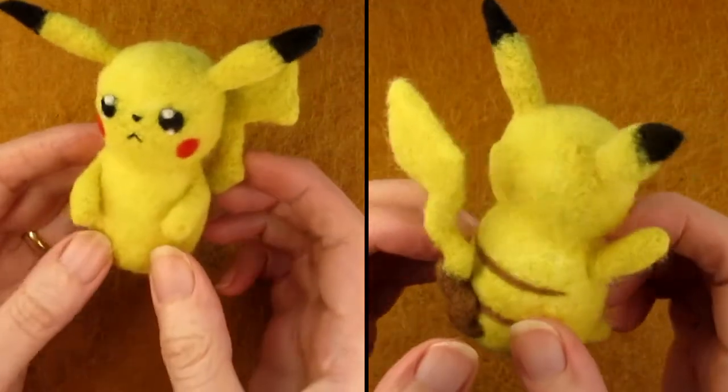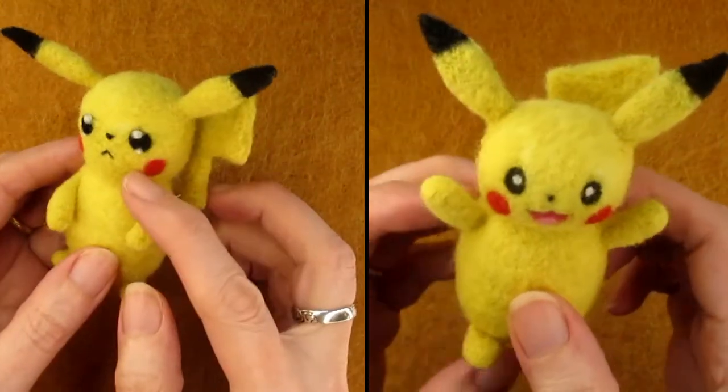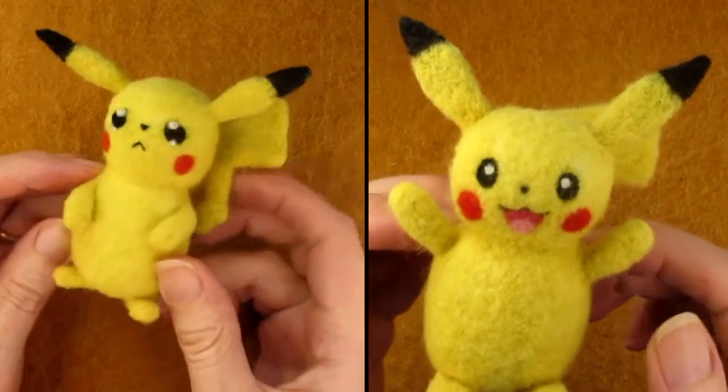If you'd like some tips on improving your needle felting skills, click here. If you found this video helpful, I'd really appreciate it if you went ahead and clicked that like button. Thanks for watching.